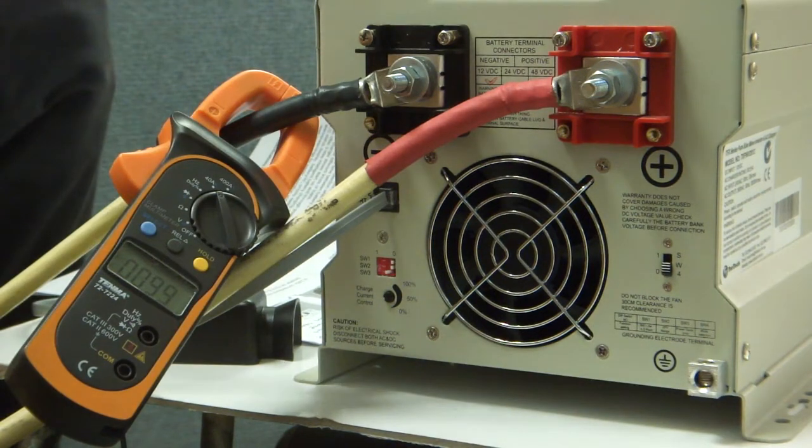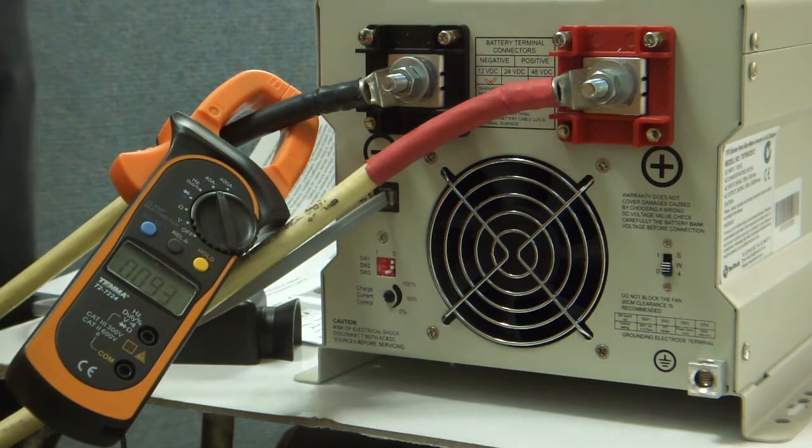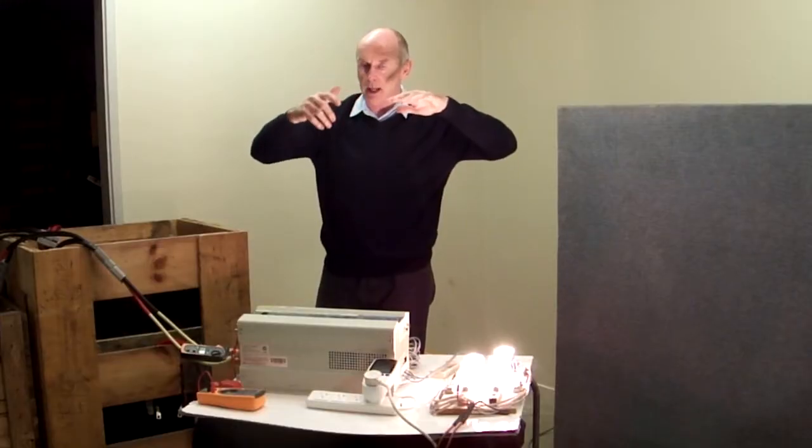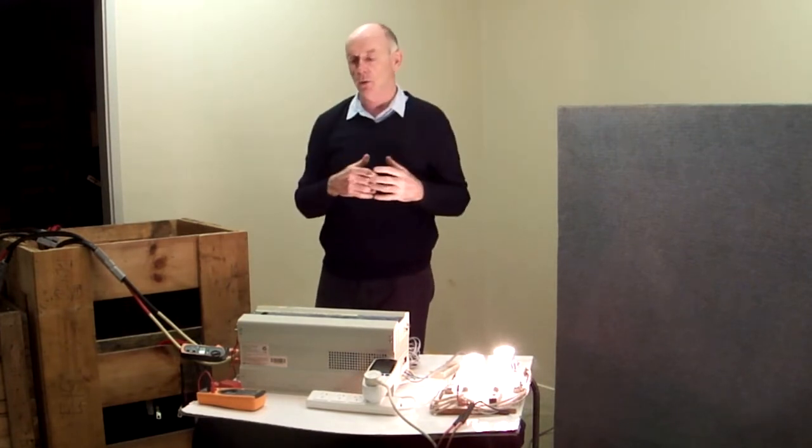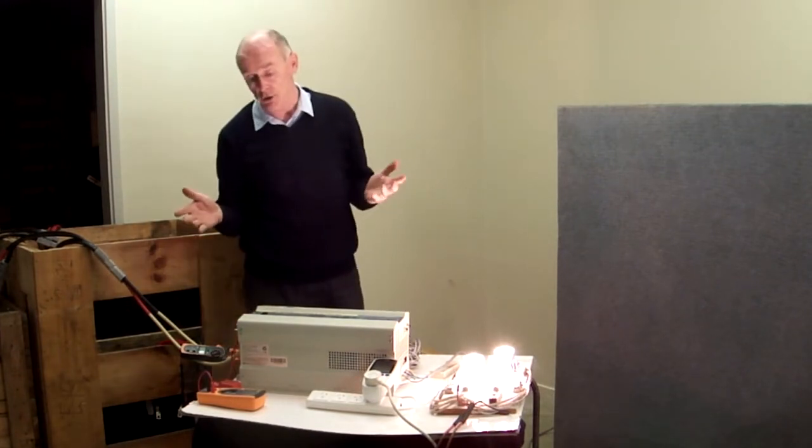S4 is used when you want to run the inverter from a generator. Once it's had about 10 days of running and it knows what the normal voltage is versus an abnormal voltage, you can automatically turn on the generator when the voltage dips too low. That's a special optional extra.